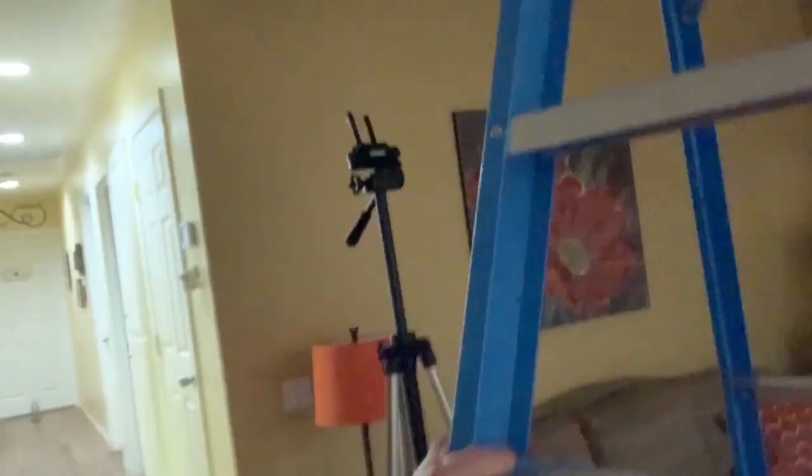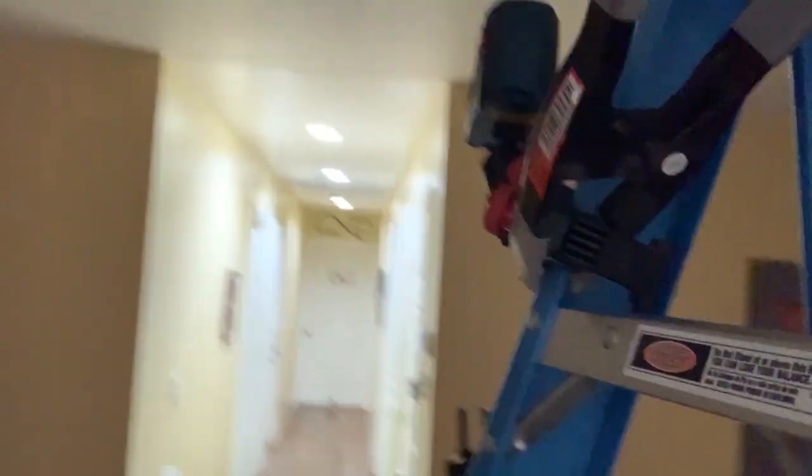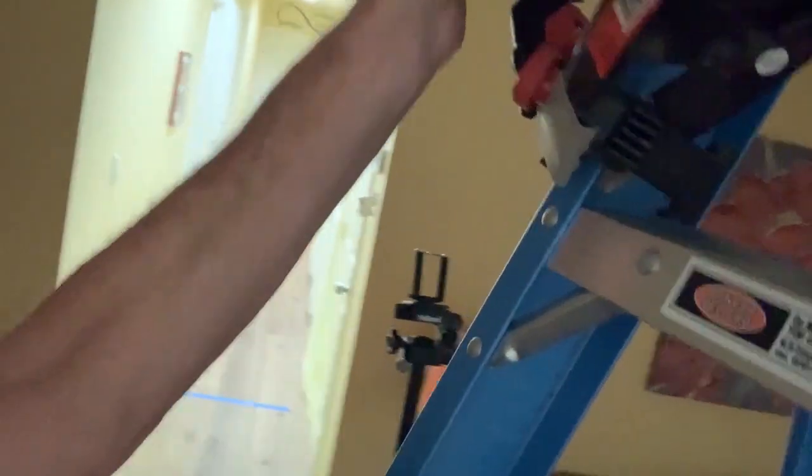At the top of this eight-foot ladder is a really cool and high-tech device — it is a laser level. For this high-tech production we also have some other things. With all this construction stuff, you're never going to guess — we're going to teach you how to bowl.